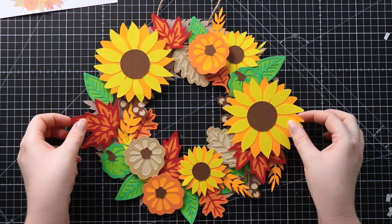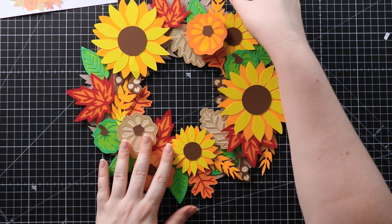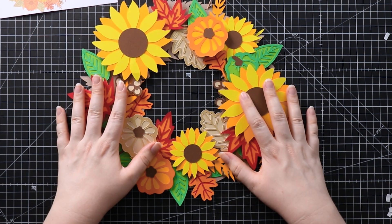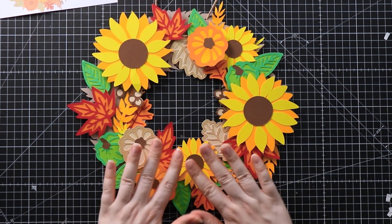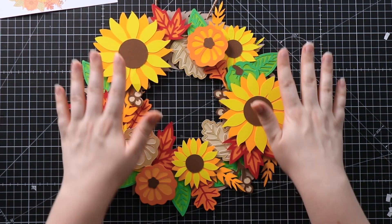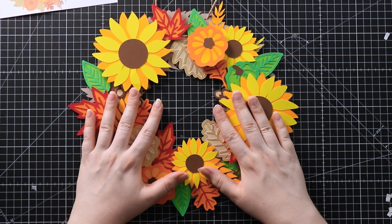Here's my finished wreath with everything stuck down. I'm just going to double check by giving it a little tap — nothing's falling off, so we are all good to go and this is now ready to be hung up. As it is made from paper, make sure you hang it inside, not outside, because if it gets wet or rained on it won't be any good. But inside, this looks stunning and it matches perfectly with my other sunflower designs from this Halloween Craft Countdown.